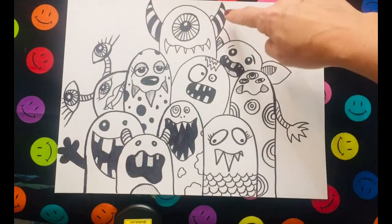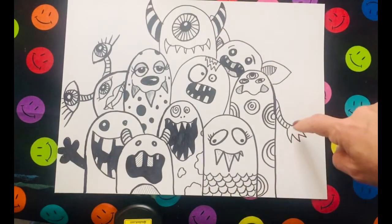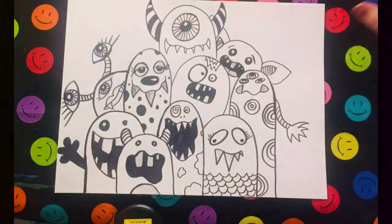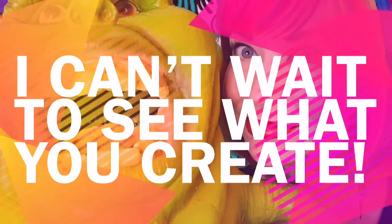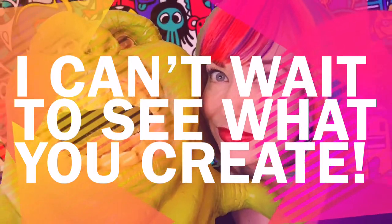Here's my finished page! Notice some of them have horns — there are patterns, and each one has a different facial expression. My whole page is filled with monsters. And now it's your turn to try. I can't wait to see what you create!